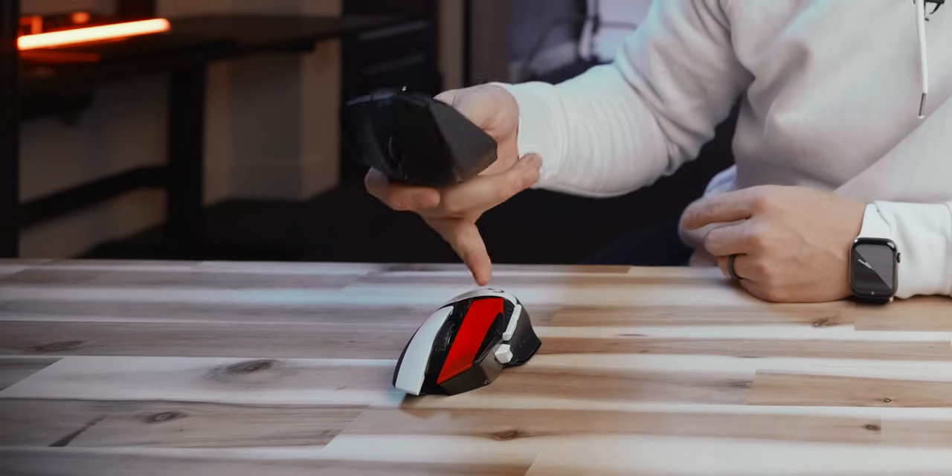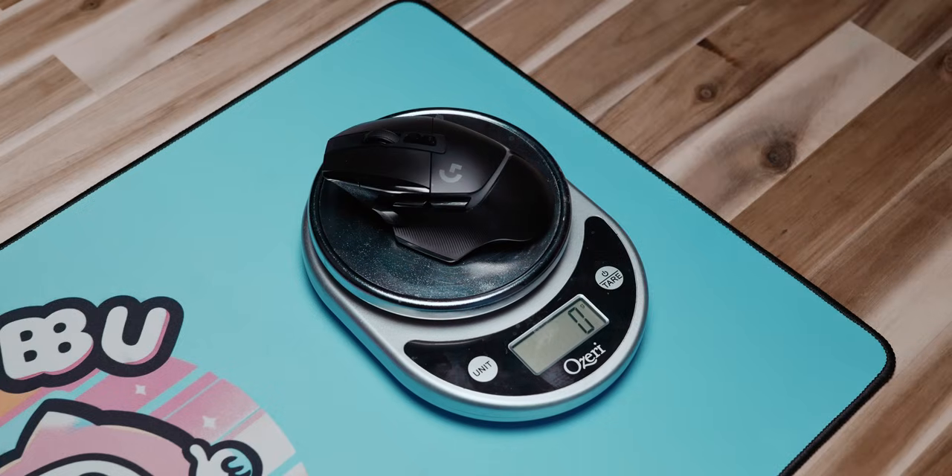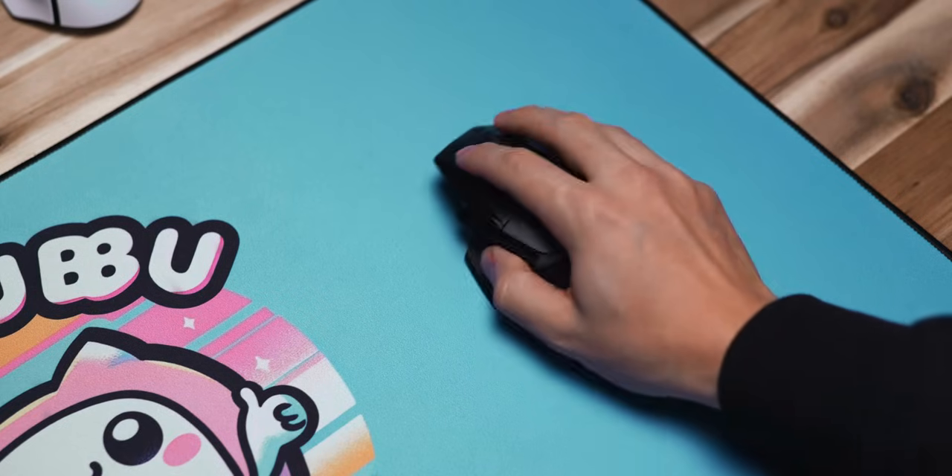You can probably guess what the first mouse I picked up was — I bought the G502X. This thing has been a classic for years, and I wanted to see if they ruined it with the new version. Turns out it's everything I loved about the original G502, except better in every way. The mouse is 11 grams lighter at 102 grams instead of 113, which is still on the heavy side for today's standards, but the 10% drop in weight was noticeable. Everything about this new version just feels refined.